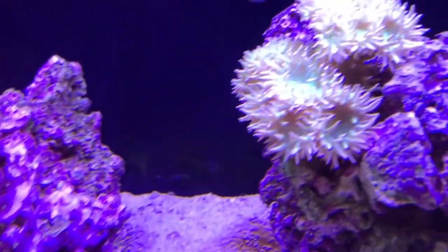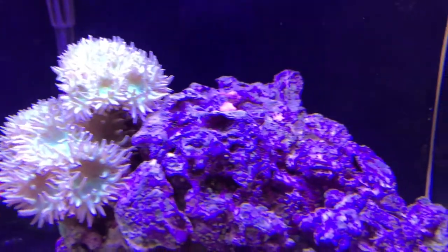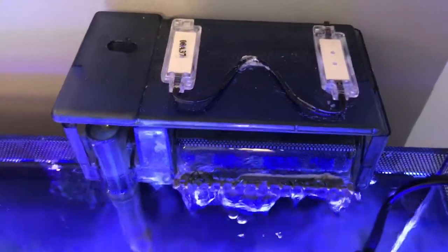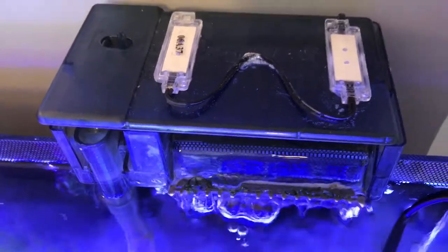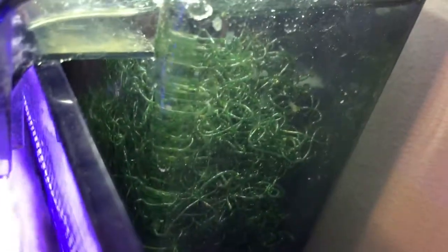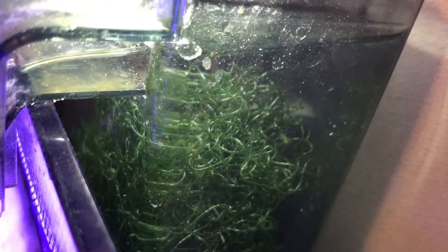Since then, I've gone back to my normal filtration media. I've actually added a hang-on-back refugium to the tank, which you'll see in a couple clips. My protein skimmer is doing its job — previously with the other filtration method, my skimmer wasn't skimming anything, which kind of led to my suspicions on why. Here is the hang-on-back refugium I've made — it's just a Fluval 50 with two LEDs glued to the top, some chaeto algae in there, and I do have some copepods growing in there as well.